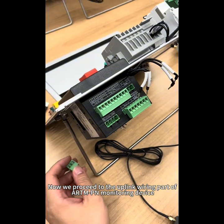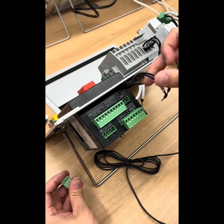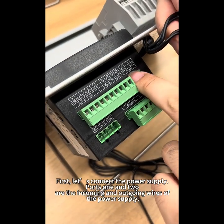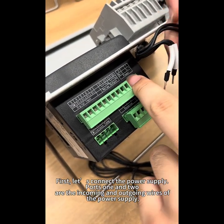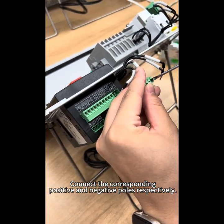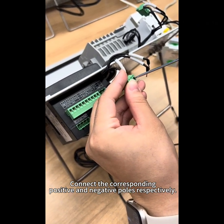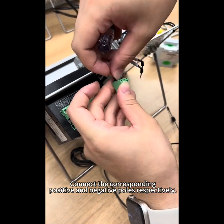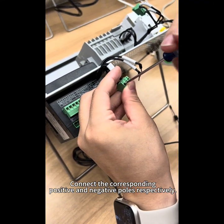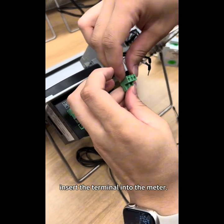Now we proceed to the uplink wiring part of the R&P and Monitoring Device. First, let us connect the power supply. Ports 1 and 2 are the incoming and outgoing wires of the power supply. Connect the corresponding positive and negative poles respectively, then insert the terminal into the meter.